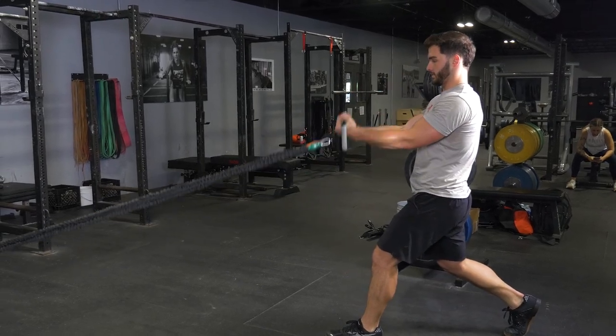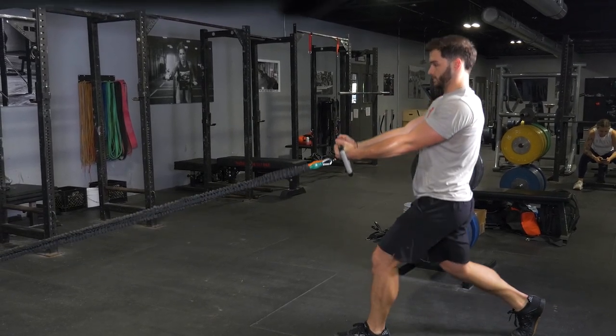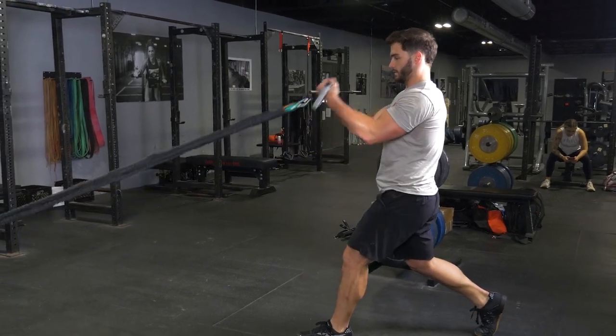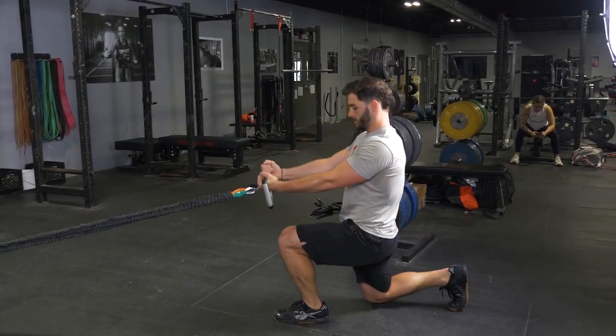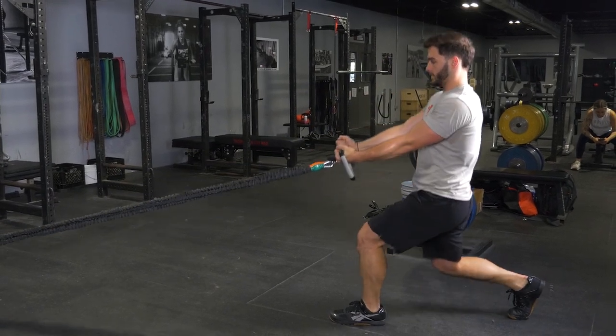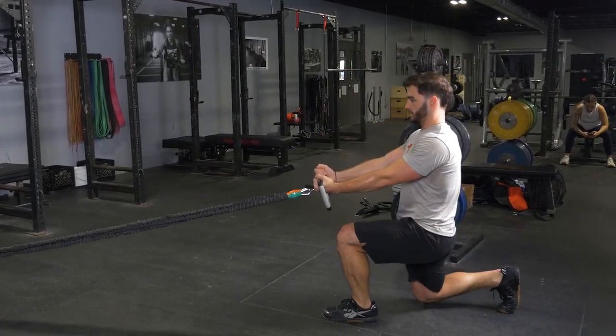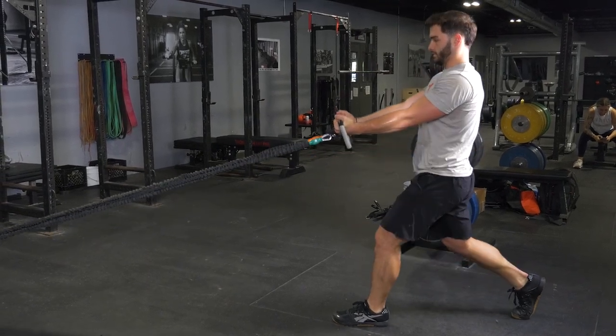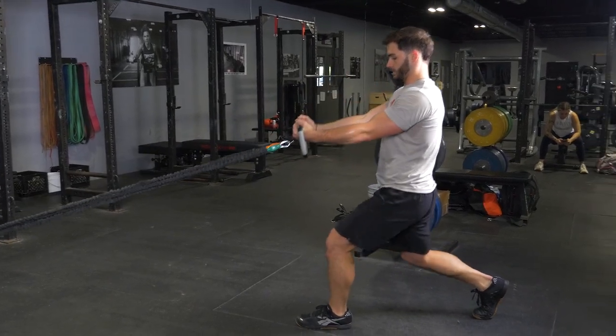To complete the split squat and curl exercise with your T-Grip Max and Band Kit, begin by stepping one foot back three to four feet, depending on the length of your legs. Grasp your T-Grip Max bar using a traditional grip, arms extended in front of you. From this position, lower your body until your rear leg nearly touches the floor, then stand back up.